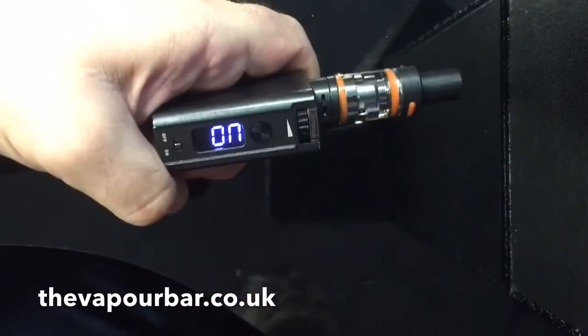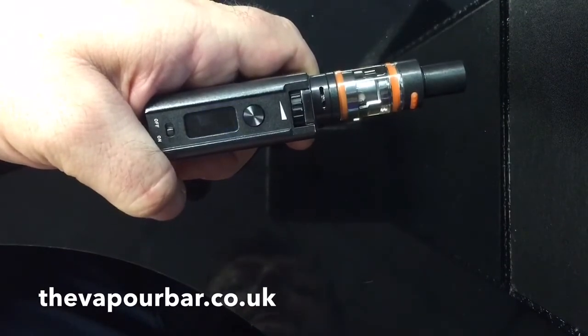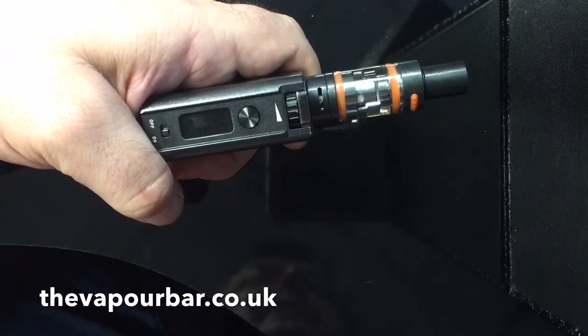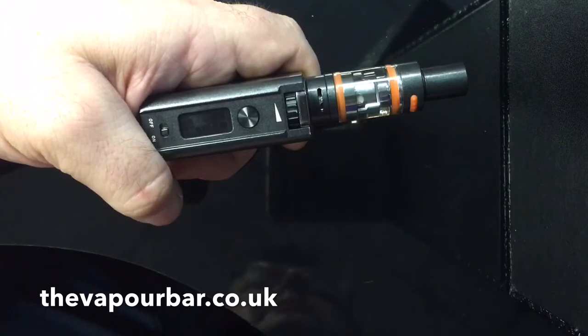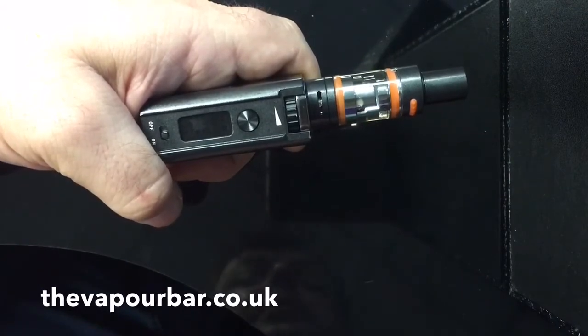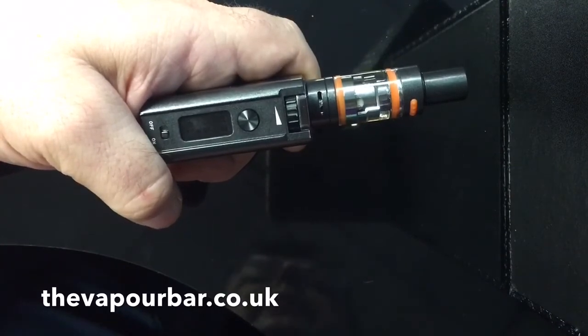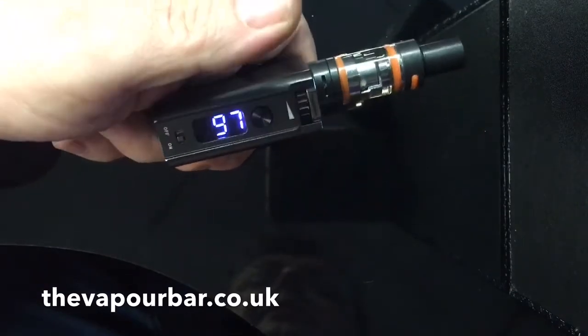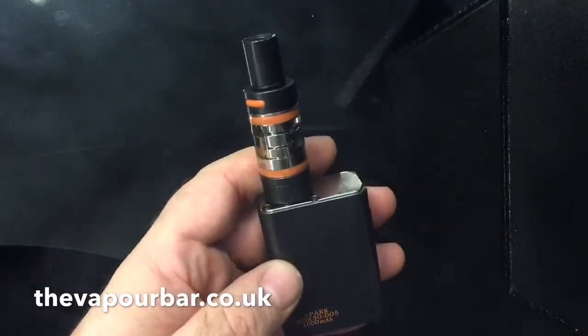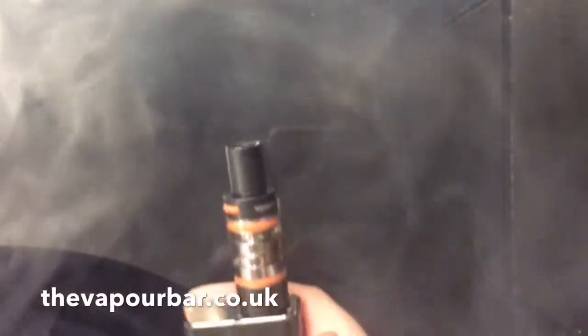Switch the unit on and the first number you read is 92, which tells me it's 92% charged. The charge rate doesn't take long — about 40 minutes from flat — and it charges really quickly, especially using a 1 or 1.5 amp output. It will take up to 2 amps charge, so higher-powered chargers like iPad plugs work fine. Press the button and off we go — this vapes like a charm, really really well. It chucks cloud out like you'd never believe. That's the V-Park Mini kit.